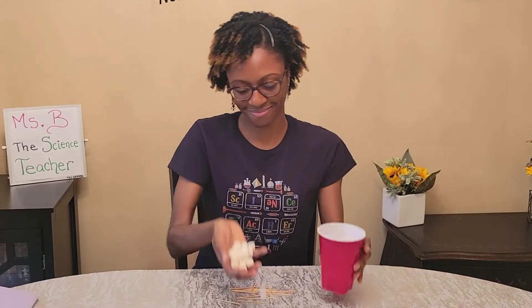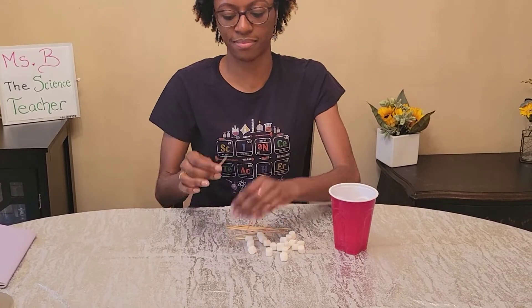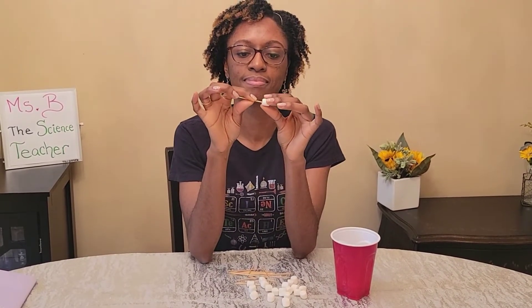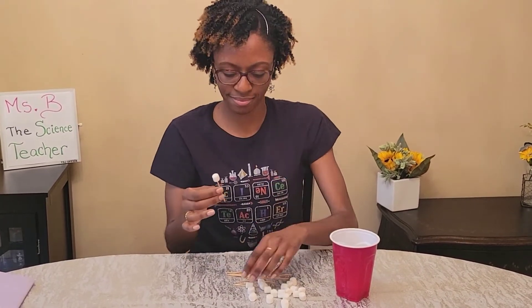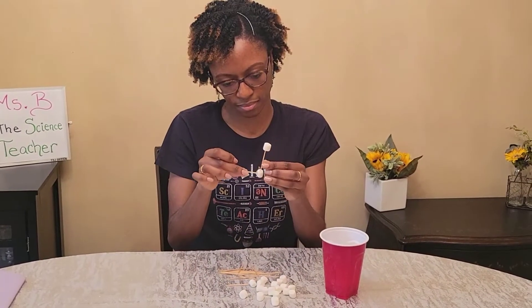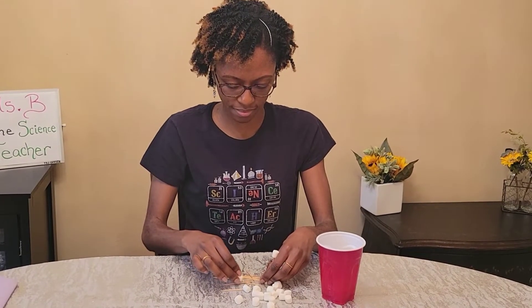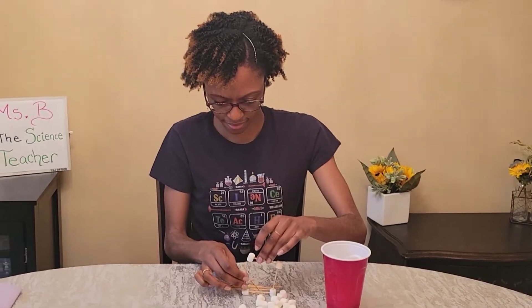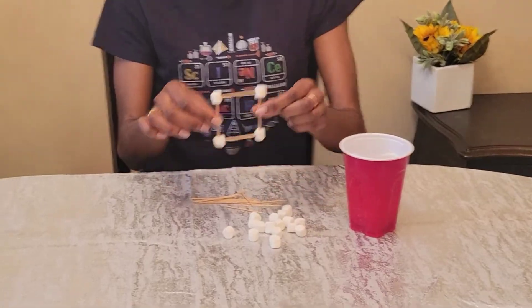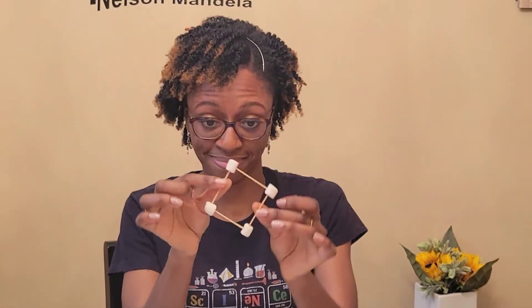All right engineers, get your toothpicks ready and your marshmallows. It's time to design. I'm going to place a marshmallow at the ends of each toothpick. I'm starting with a square design for the base and then I'll continue from here.